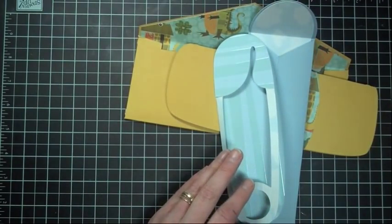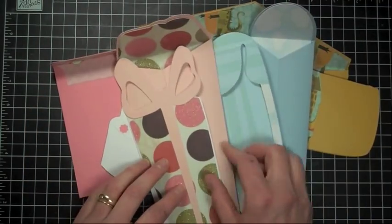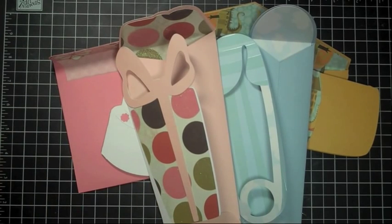So that's our band-aid card, safety pin card, cake card, and present card. Thanks for watching another episode of Creations with Christina, and I'll see you next time. Bye!